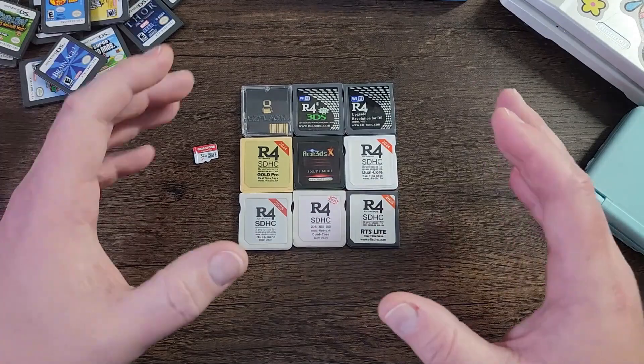Not a single one of these R4 cards that you see on the table plays 3DS games. People get confused about the 3DS logo or if it says 3DS on it — none of these cards play them. There is an actual flash card that plays 3DS games and you can search that if you want, which is also linked in the description. But if you're looking to play just DS games and some emulation, then get yourself a 32 gigabyte SD card. Gigastone is a great brand and I'll link an affiliate link for where you can buy them.